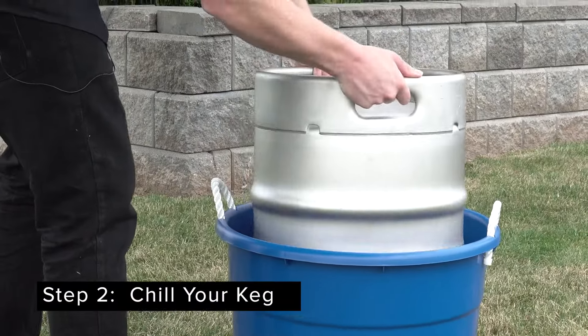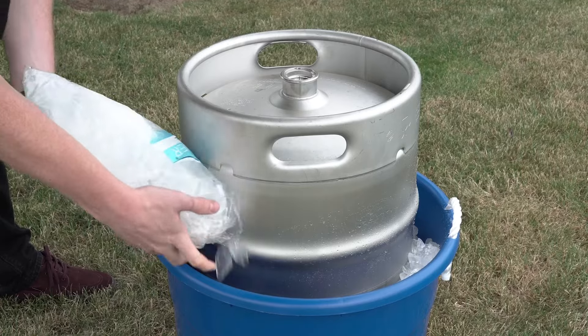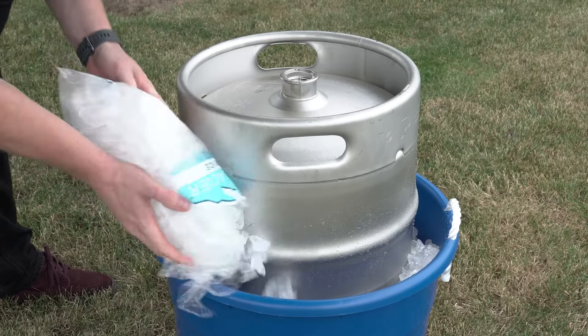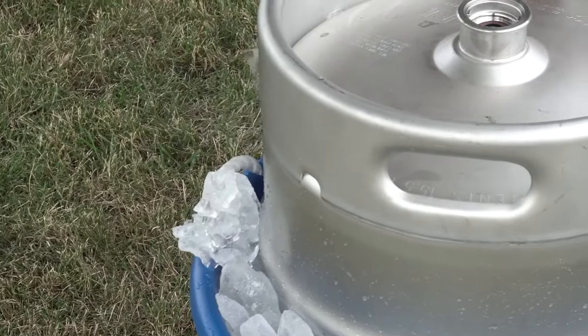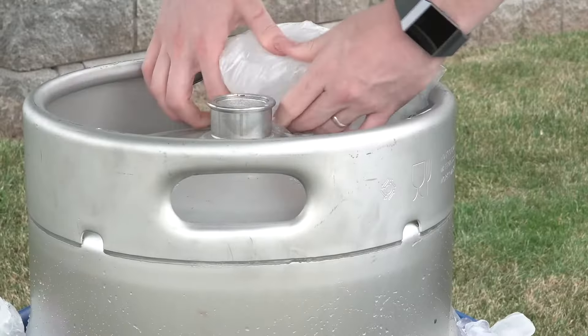Step two: chill your keg. It's important to keep the keg cold before serving. Chill your keg for four to five hours before tapping to avoid warm and foamy beer. Continue to fill the bucket to surround all sides of the keg with ice, even on the top.